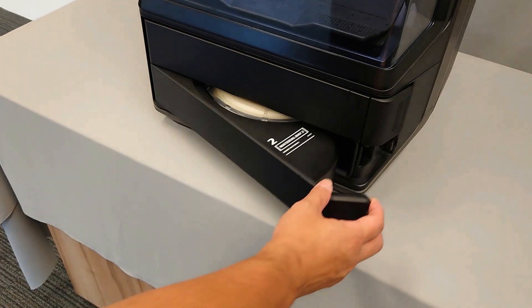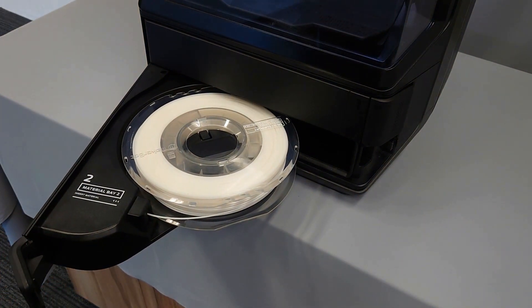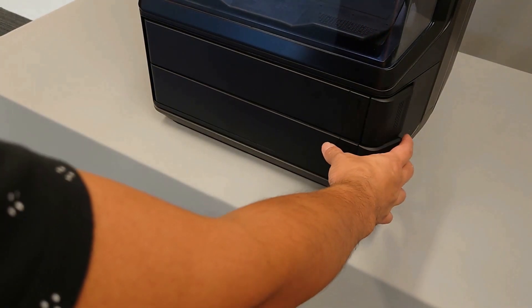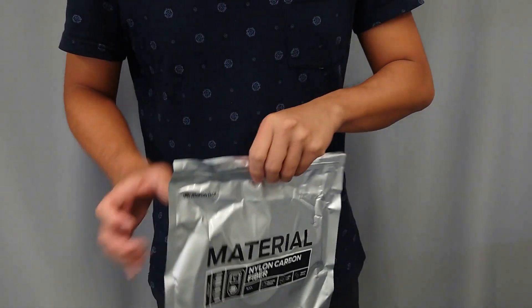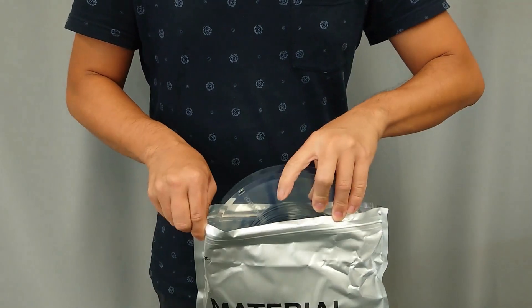The foremost way to prevent moisture exposure is to ensure that the material is stored properly. If the material is in use, you can keep it in the airtight material bay to prevent exposure. If the material is not in use, it should be kept in the original Mylar bag that it shipped in.